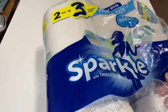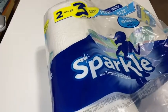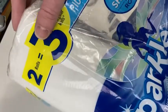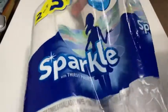In this video I'm going to show you some paper towels that I bought on Amazon. This is a two-pack of Sparkle. Two rolls is equal to three regular rolls, and I've already used one roll, so I've got one roll left.